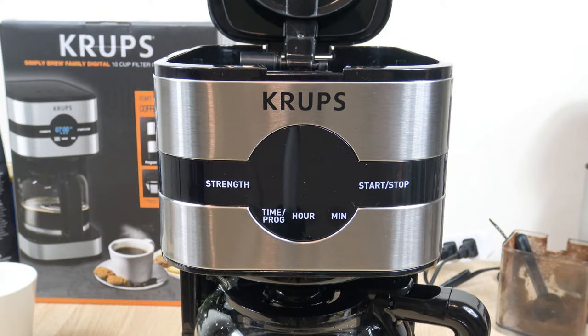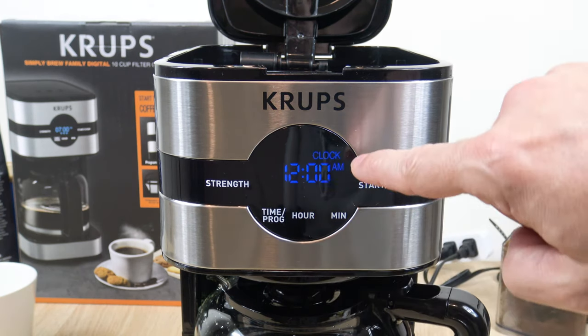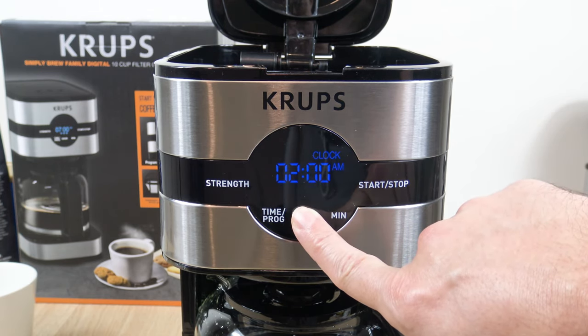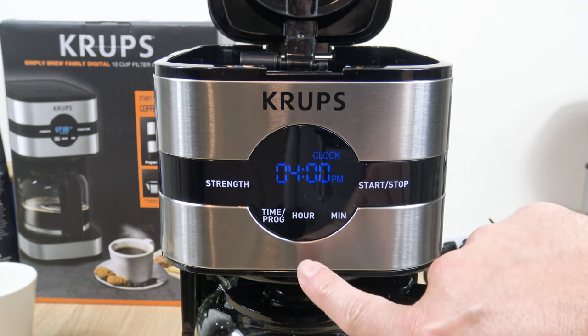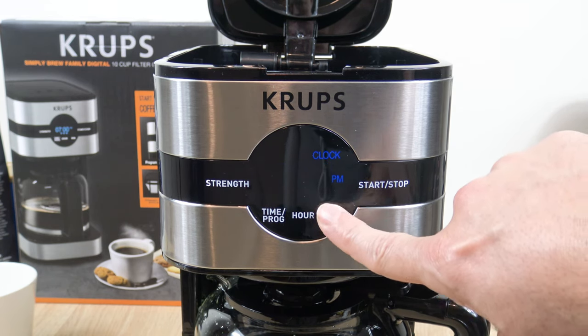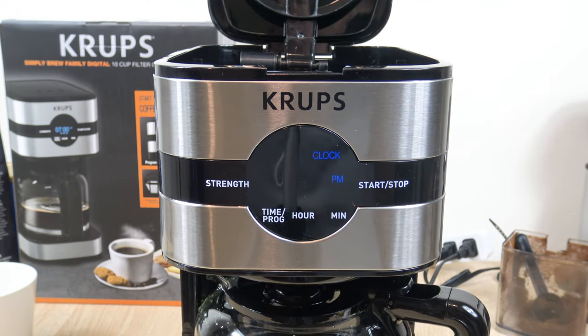The first thing you want to do is set the current time. When you plug it in, you'll get a default 12 a.m. time. To set it, head over to the time program button and select it once — make sure it says 'clock.' Then use the hour and minute buttons to set the current time. If you hold the button in, it'll scroll quicker. Release, wait a couple of seconds until it stops flashing, and the current time will be set.